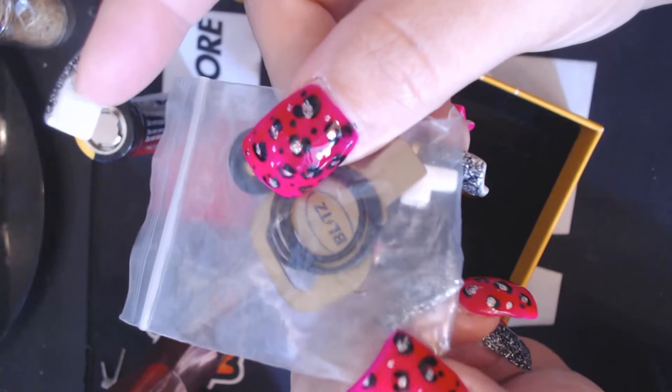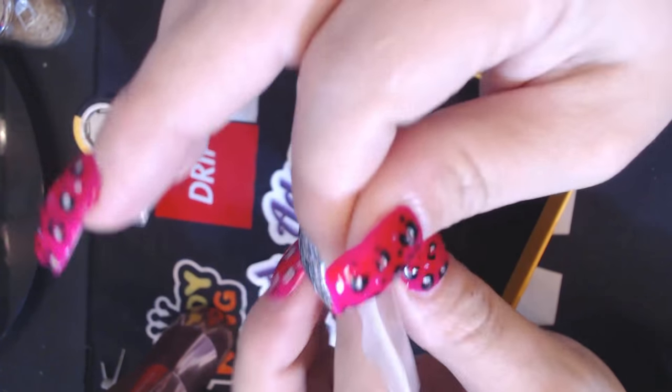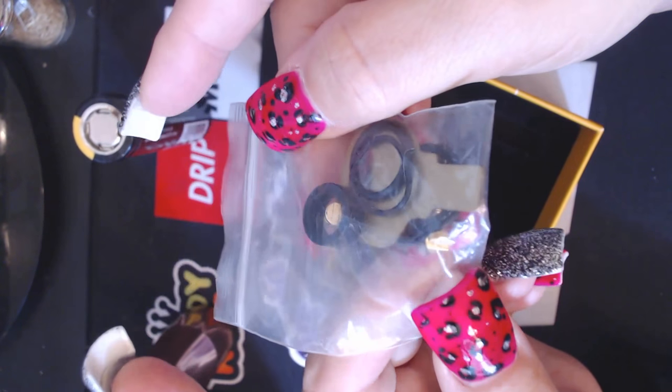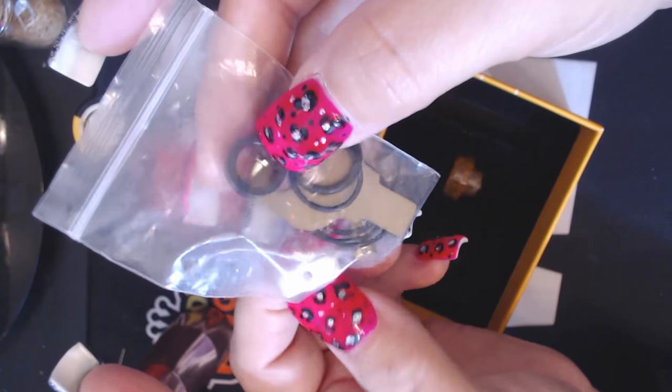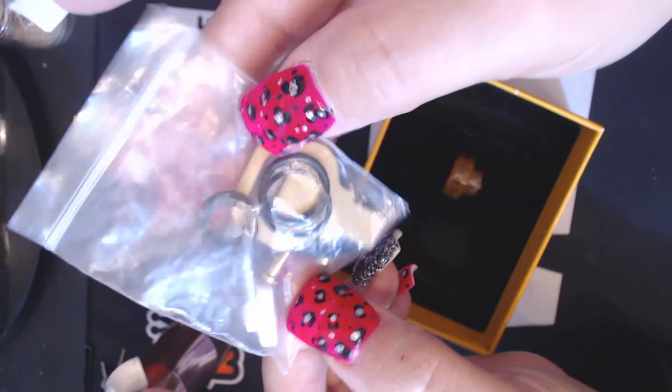I just use my flathead — it's a little easier with my nails. You do not get any coils, no extra screws. You basically just get the extra ceramic clamp, the squonk pin, extra o-rings, the key, and the adapter. That's it.